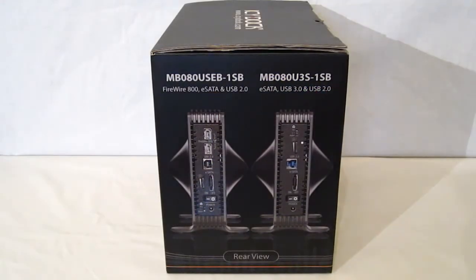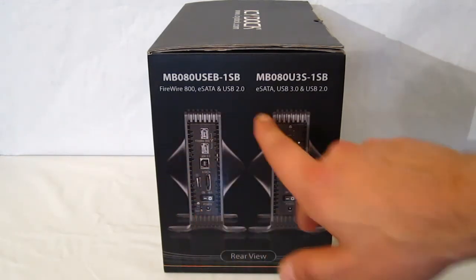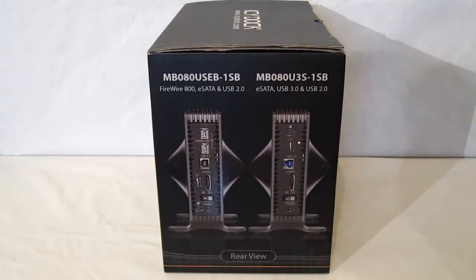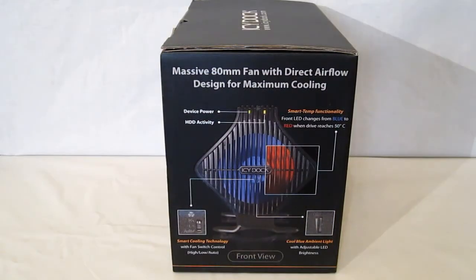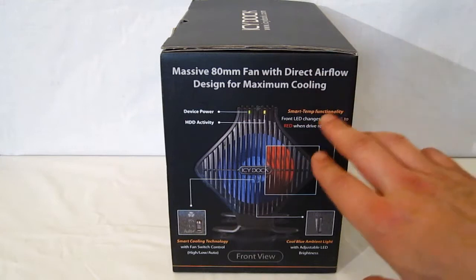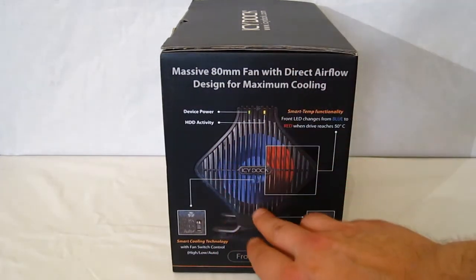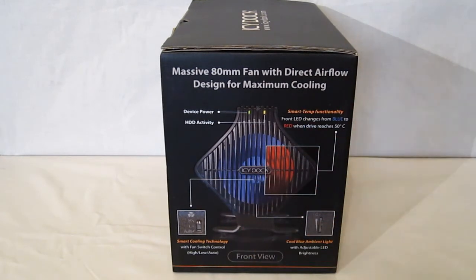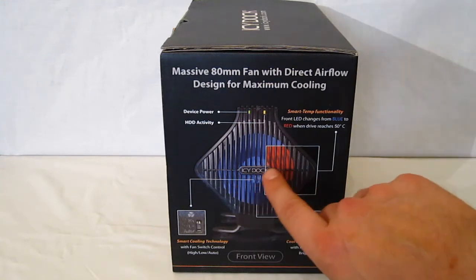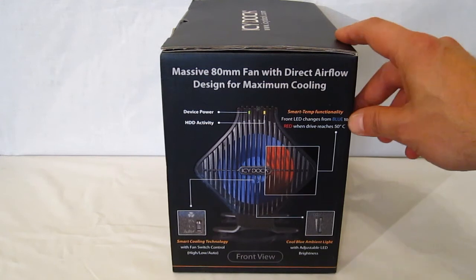Going over to the side of the box we get a nice rear view of the two different units — the Firewire unit on the left and the USB 3 and eSATA unit on the right. Around the other side of the box we get a look at the cooling mechanism: an 80mm fan which sits on the side of the enclosure and blows air through. There's typically a blue LED light which is adjustable and dimming, and it will turn to red LED when the temperature of the hard disk drive reaches over 50 degrees centigrade.